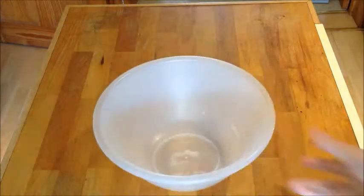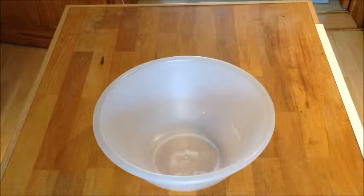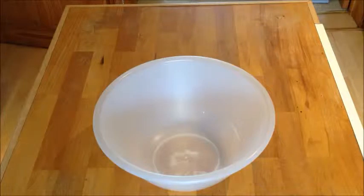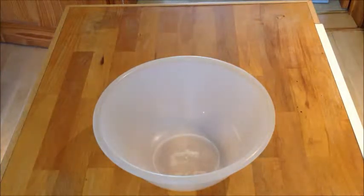We have our bowl right here. What you're going to need to do first is preheat the oven — we did this late last time — preheat it to 180 degrees. The oven is on as you can probably hear.